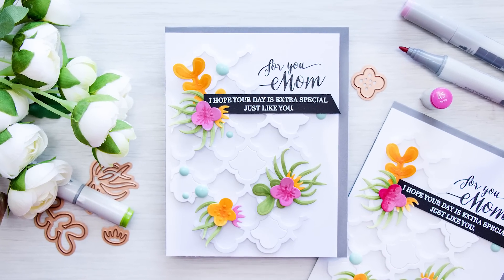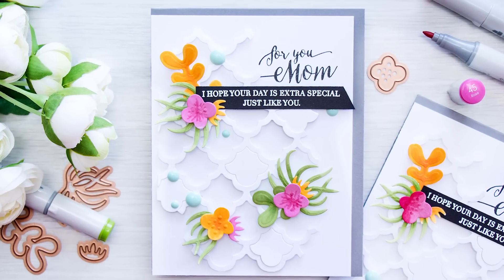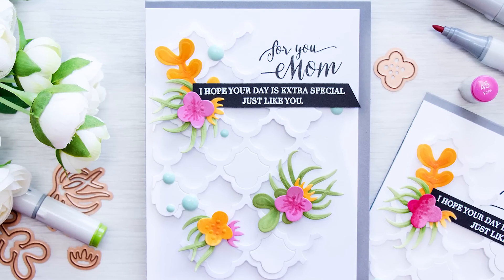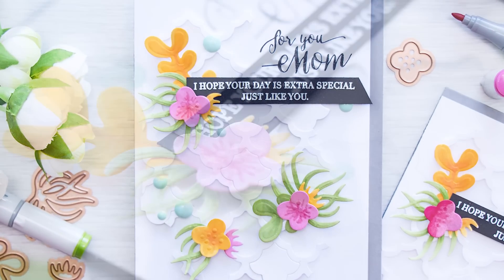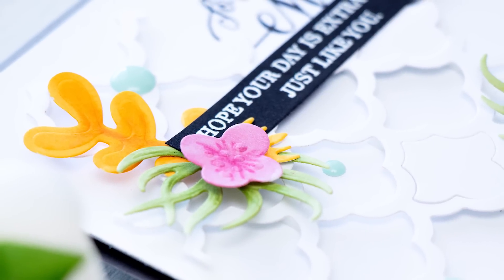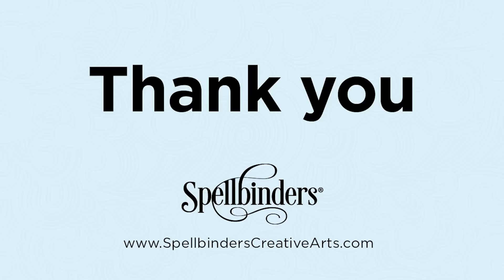Here's another look at this project created using the Succulent Garden die set from Spellbinders. I hope you feel inspired to create with your Spellbinders Die Delights. Be sure to watch other video tutorials on the art channel for more ideas. If you have any questions about this project, please leave them in the comment section below and be sure to subscribe to the Spellbinders YouTube channel for more education and inspiration. Thanks so much for watching — I'll see you next time, bye!